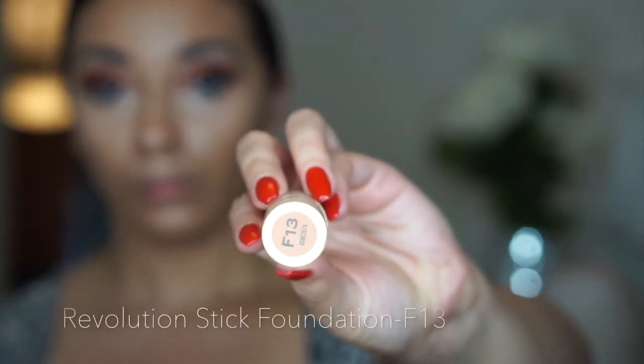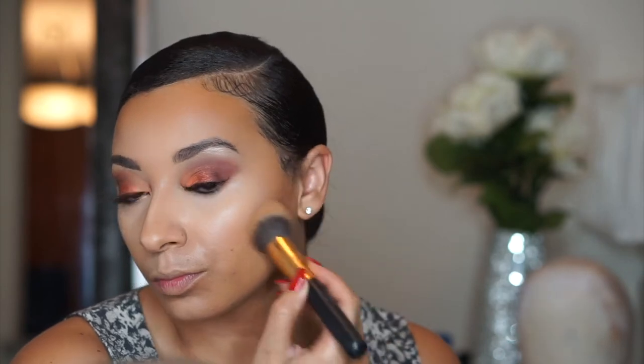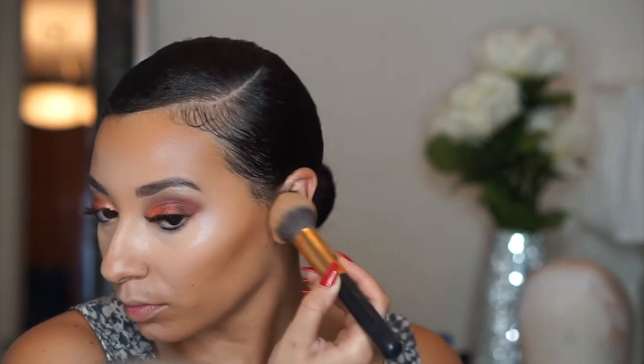I'm going in with the Revolution stick foundation F13 and I'm just taking a fluffy brush and actually taking it straight from the stick and buffing it onto my face. I really like this method versus drawing the foundation stick right onto my face — I think it looks more airbrushed and I just think it comes out better when I do it this way. I really want my cheekbones to pop but also look really natural, so I'll take my beauty blender and buff it out just a little bit so it's not too harsh.